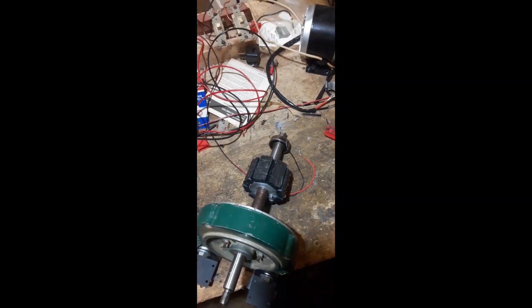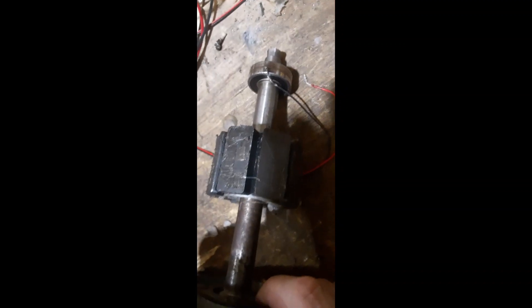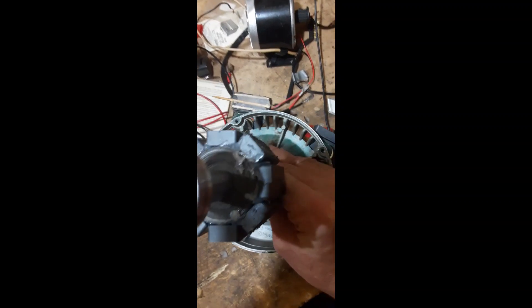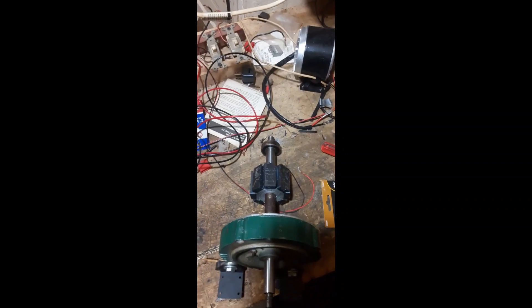Now I'm going to wrap some 24 gauge wire on here. You have to notice something: to get the magnets to fit, I had to grind a couple of them — I don't know if you can see that — I had to grind down a couple of them to give them a fit. I'll give you another look in a minute when I get the wire on there.